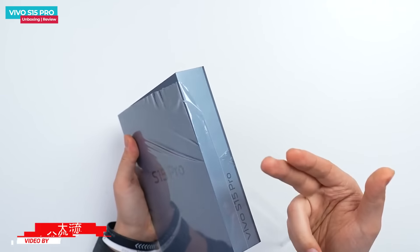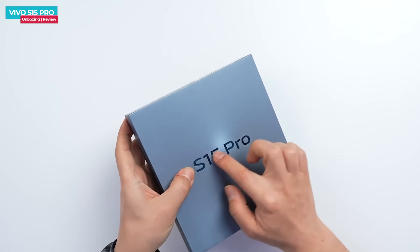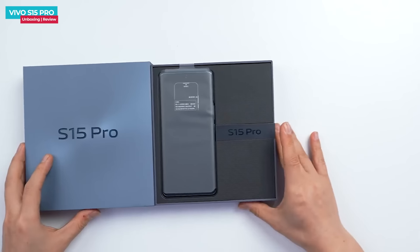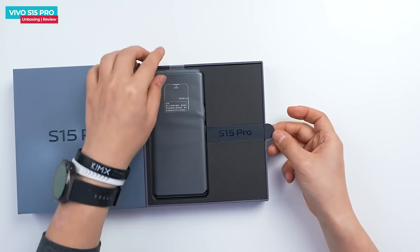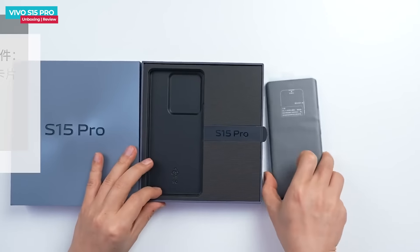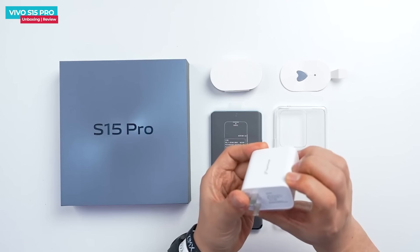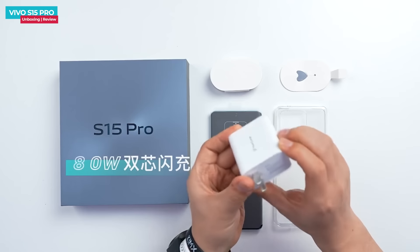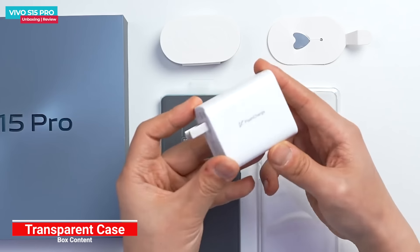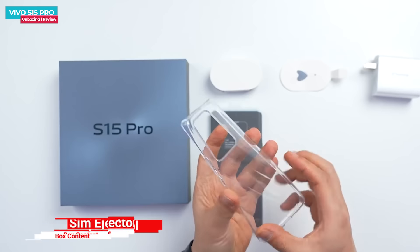This is the 12GB RAM and 256GB storage variant, with big S15 Pro branding on the box. Opening the box, you can see the phone first. This is a power adapter with USB Type-A output — max output is 28W, 4A. There is also a transparent case, a SIM ejector tool, and a Type-C to Type-A cable.